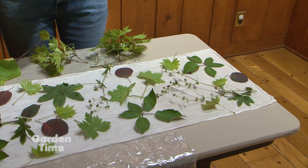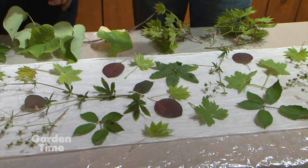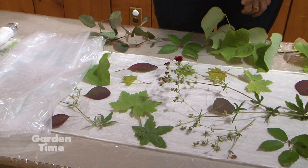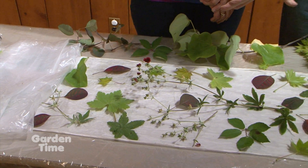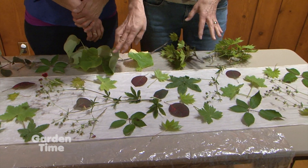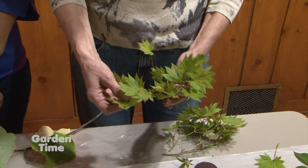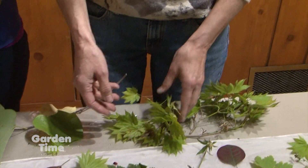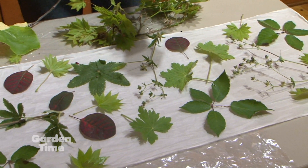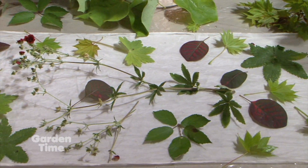Botanical printing is a process that has come about in maybe the last 15 years or so. I've only learned about it recently. We're working with fresh or dried plant material — leaves I choose for this craft. Japanese maples are often really good printers, as are the blackberry leaves we have here. Plants that are rich in tannins have a lot of acids and pigments, and it's the interaction with iron and tannin that makes this work.